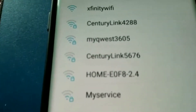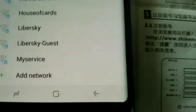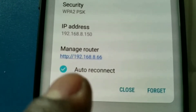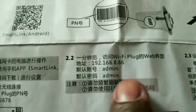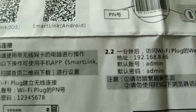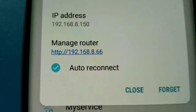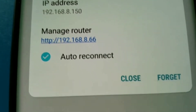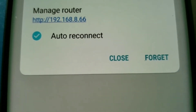This is the Wi-Fi name right here. The Wi-Fi IP address they gave me, if you see it right here, it's 192.168.8.66. I have that already mapped here.